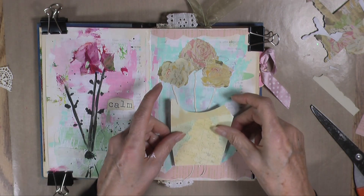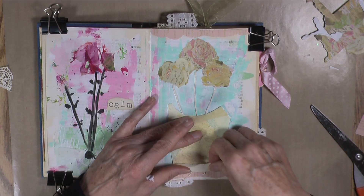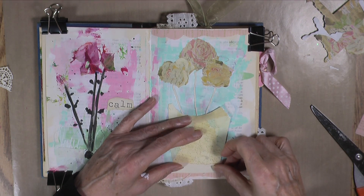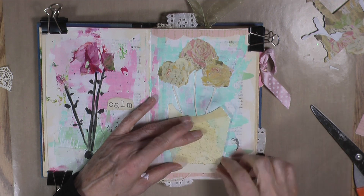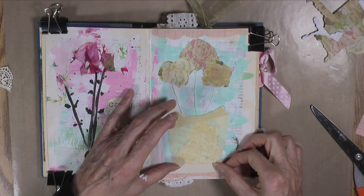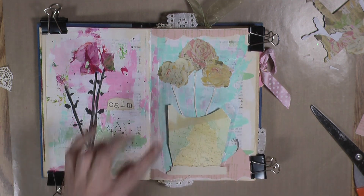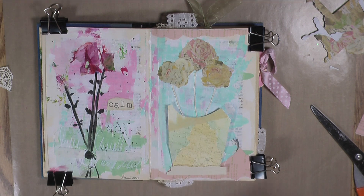I'm going to glue my pot down about right there, and my bottom of the pot about right there. Looks like the little stems are going off the bottom — needs to be repotted! I love it. I'm going to distress around the edges of this first though — I didn't do these, but I'm going to do this.